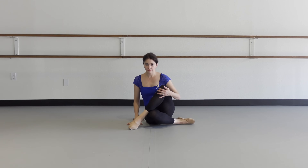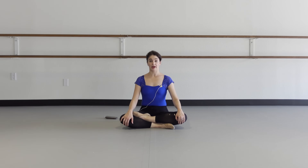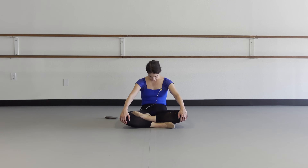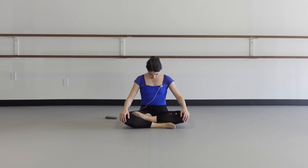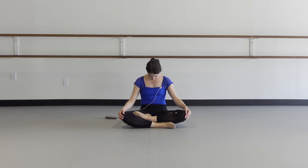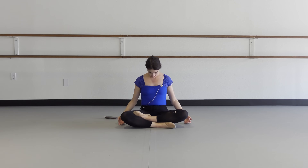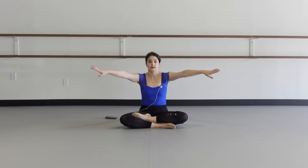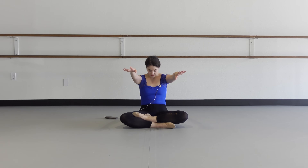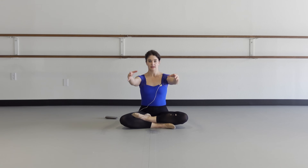Sit cross-legged comfortably. We're going to do some other things here. Arch the back and curl your back. Tuck the chin, arch the back, and curl. Let's add some arms — arch the back, round forward, curl. A few more: arch and curl. Really working through the spine here.